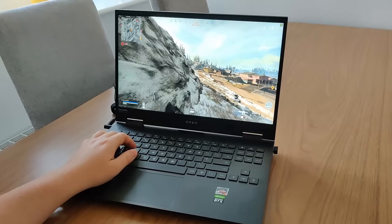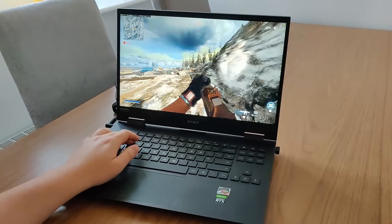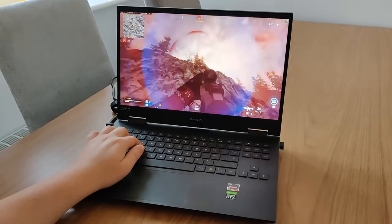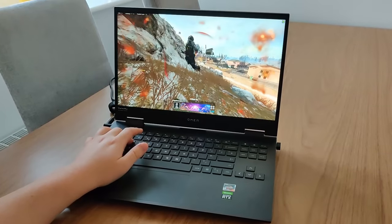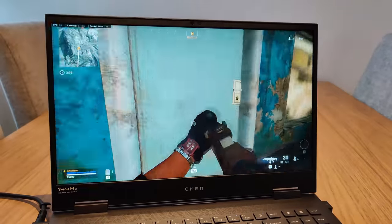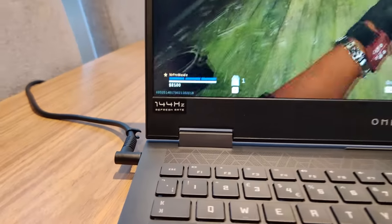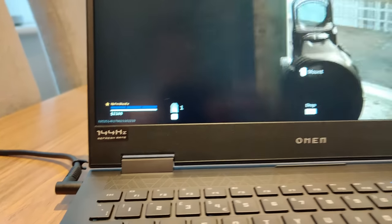This Omen 15 is equipped with an Nvidia GeForce RTX 2060 graphics card, cooled by Omen Tempest Cooling. This is a really capable GPU for playing games at 1080p resolution and at high frame rates. To give you that experience, we have a 1080p 144Hz G-Sync enabled display on the Omen 15.